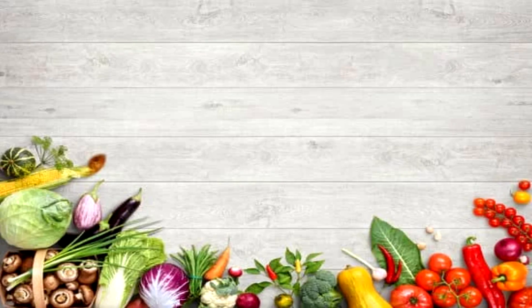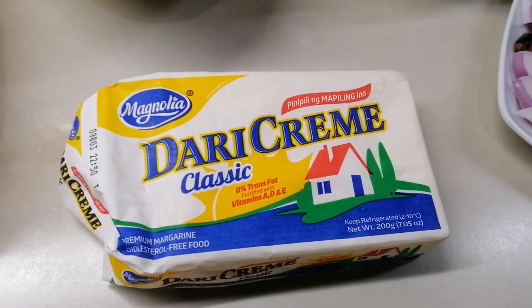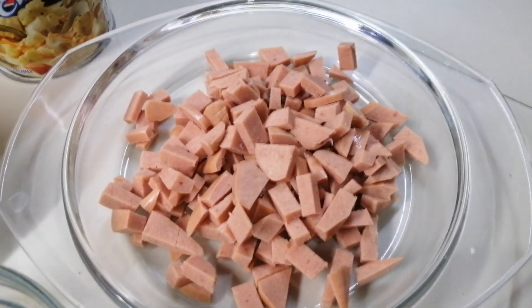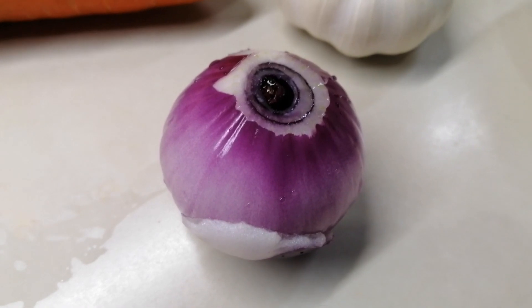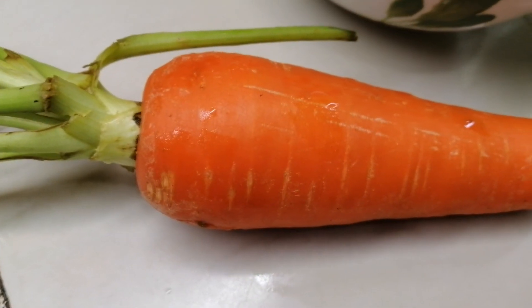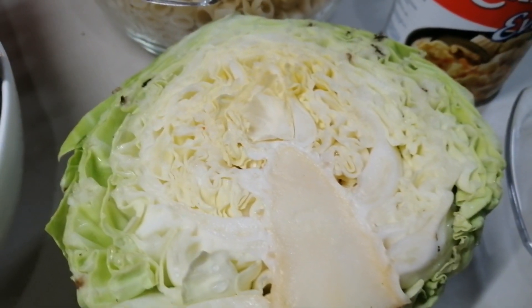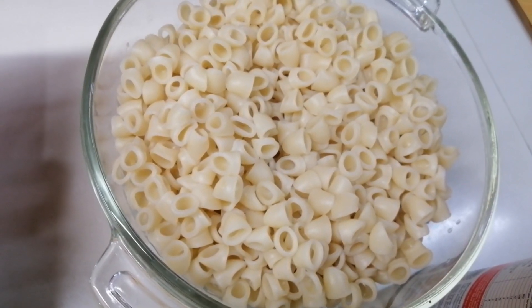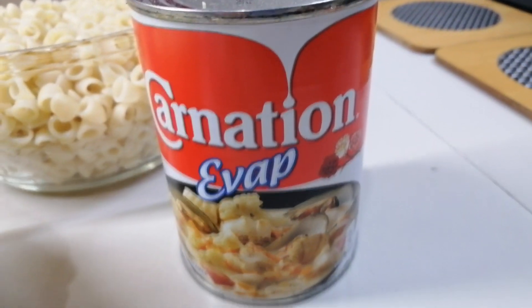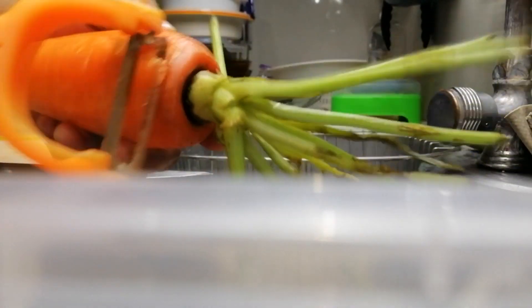In today's episode we are going to make sopas, and here are today's ingredients: butter, hot dog, eggs, onion, carrot, cream of mushroom, cabbage, garlic, pasta, and evaporated milk.